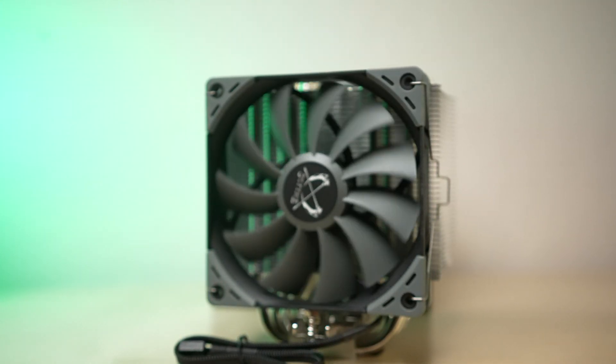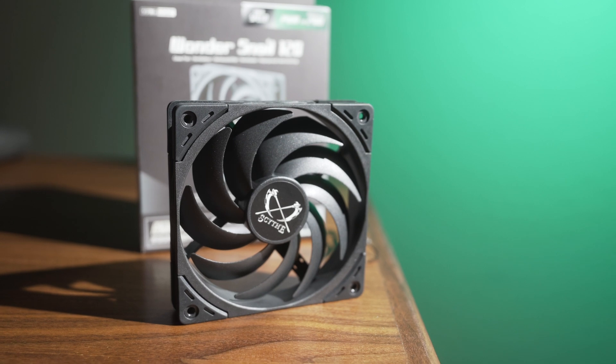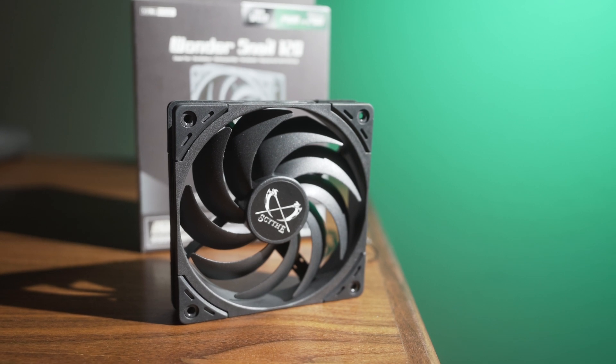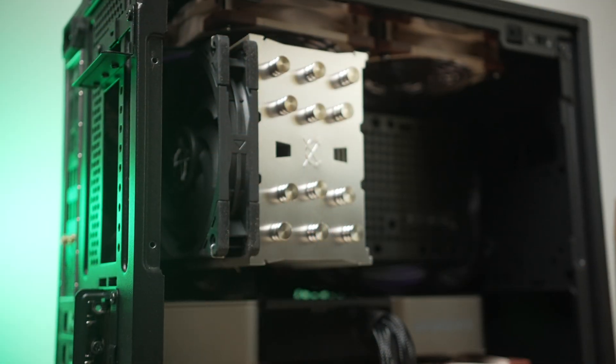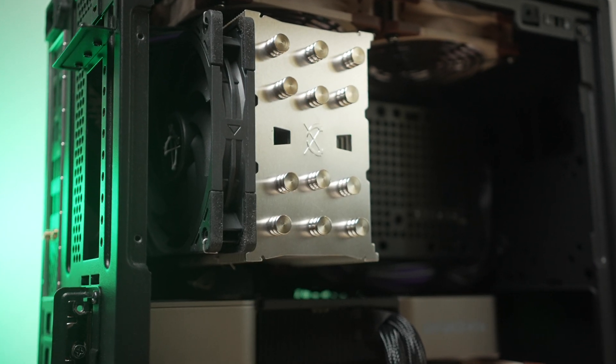The biggest change here is that instead of the 1200 RPM max Kaze Flex fan, you now get a Wondersnail 120. It's not quite the same Wondersnail version as you'd find on the retail market — this one tops out at 1800 RPM plus or minus 10%, and mine topped out at about 1700 RPM, well within that variance. At 1700 RPM, even though it's a different fan design, it offers more performance than the 1200 RPM Kaze Flex, and it doesn't come at a noise penalty either. From my testing, the original Kaze Flex at 94% or roughly 1170 RPM produces a similar amount of noise compared to the Wondersnail at 100% or 1700 RPM.